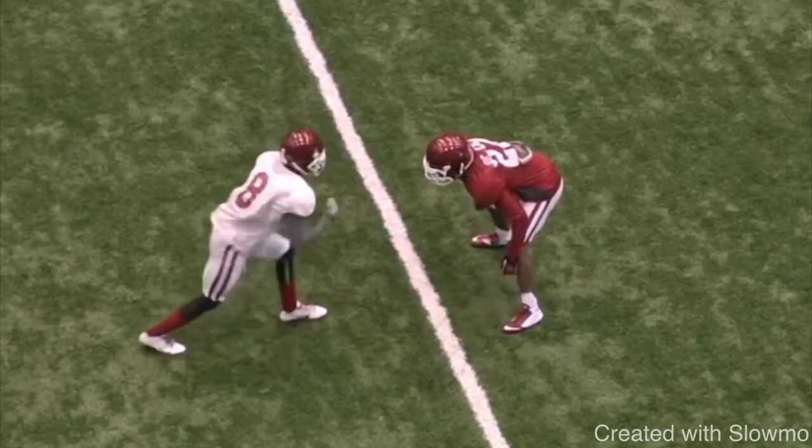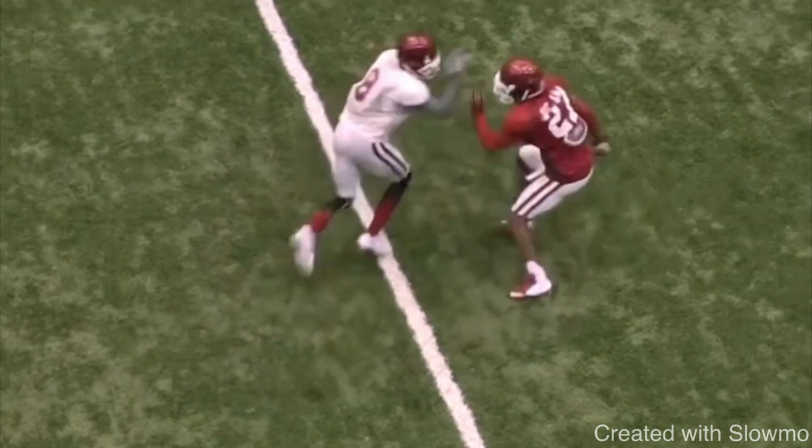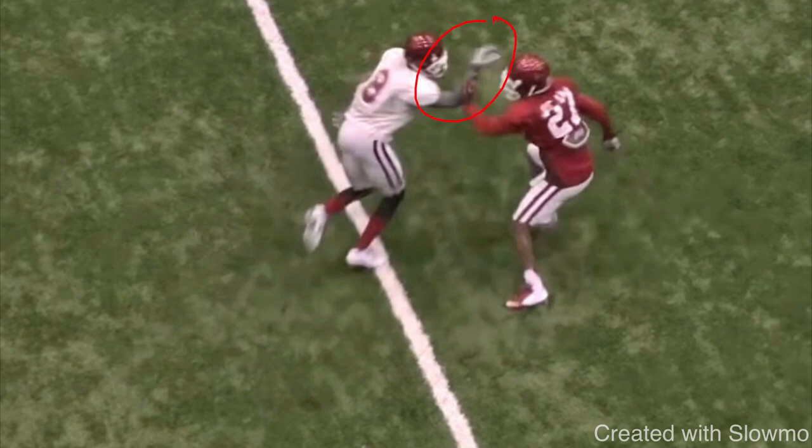You see how this wide receiver gives a move to the outside, trying to get this DB to jump outside or hesitate so he can take the inside release. His plan of action — he's not worried about the two-handed jam, he's focused on the inside arm. You see how he swats, but there's nothing there. That's totally fine — that's called having a plan off the line. You need to plan with your feet and have a plan of action with your hands. Wide receiver coaches spend almost too much time on hand technique without coaching up the feet. The feet will set up the hands — move him off his platform and take the inside release focused on beating that inside hand.